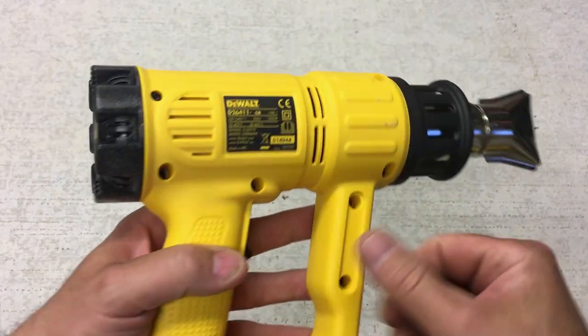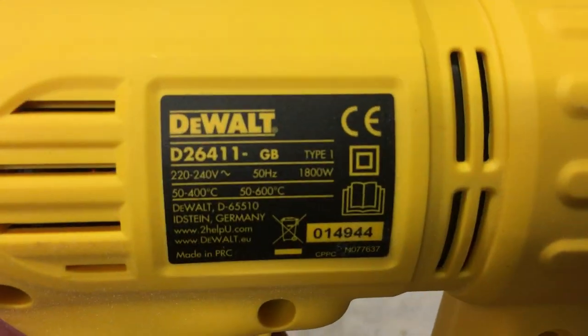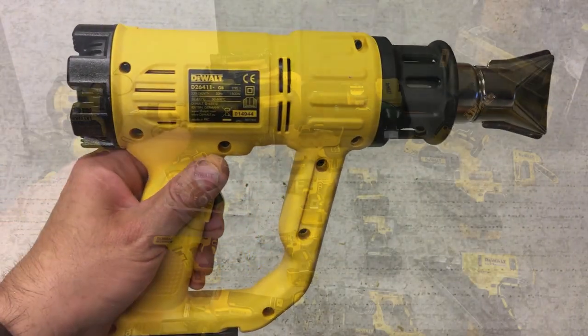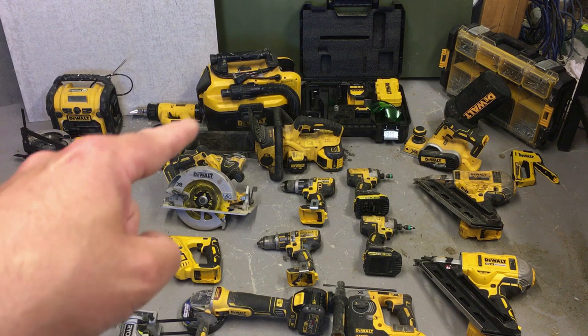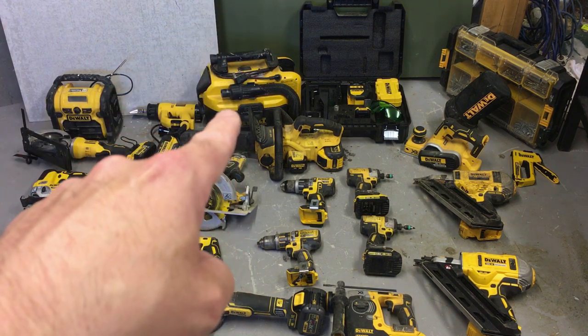Next is a Dewalt heat gun, and this one is actually corded. I don't have an issue with it being corded because I use it to dry localized areas of paint or filler, and there's always power available in the houses I'm working in. That's primarily what I use it for.